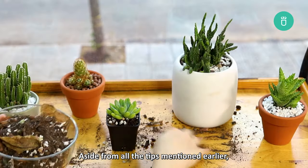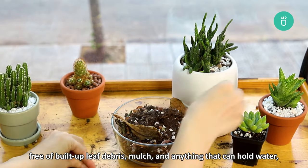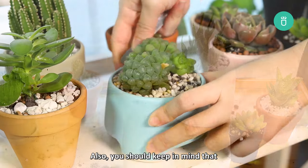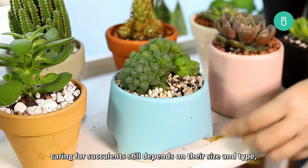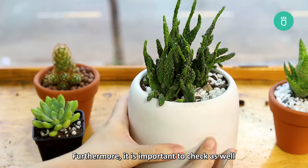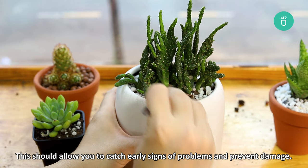Aside from all the tips mentioned, you need to keep the area around your succulents free of built-up leaf debris, mulch, and anything that can hold water, as these can lead to root rot or attract pests. Also keep in mind that caring for your succulent still depends on their size and type, so it's best to check their actual care guide, especially when it comes to watering. Furthermore, it's important to check the condition of your plants regularly, so you can catch early signs of problems and prevent damage.